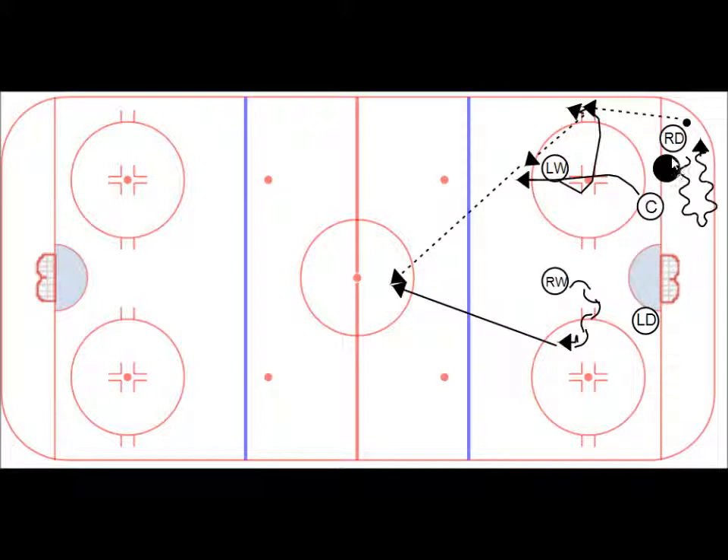The basic motion would be: right defense with the puck making an escape, passing the puck up to the winger, the center moving up, the winger making the pass over to the center, the right wing skating around and moving up, and the center head-manning that puck to the right wing.